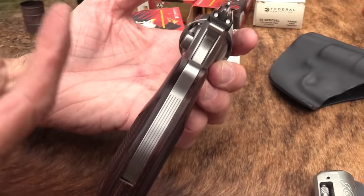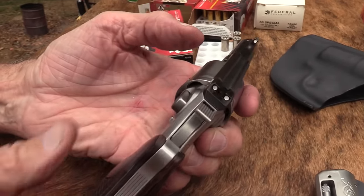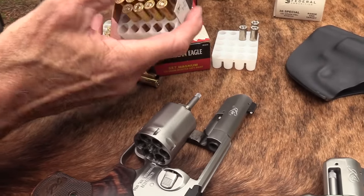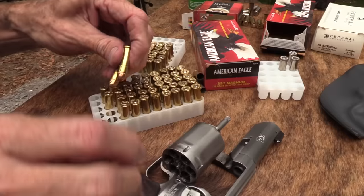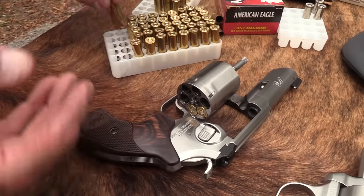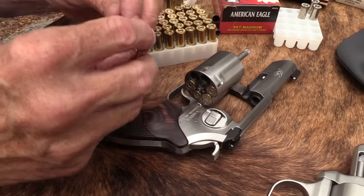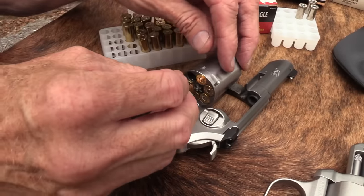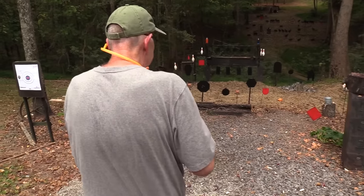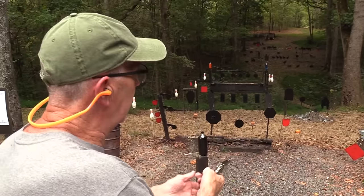Maybe it'll be better carrying inside the waistband — it's a little bit thinner. But just be aware of that. I may have been anticipating the recoil as well. Although I have to say — it wasn't all that bad. That's the first time I fired the magnums in it. It didn't feel as bad as I thought it would — not at all. I think the sights are right on — so that's just me missing.